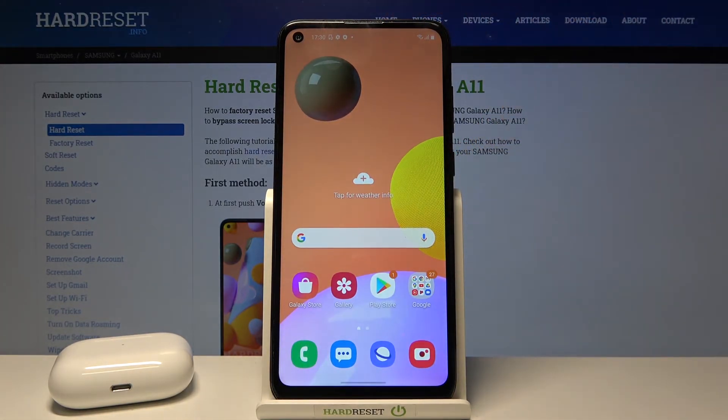So as you can see it works every time but it's not really fast. I can recommend you to unlock your smartphone with fingerprint sensor. It's definitely slightly faster than the face unlock.